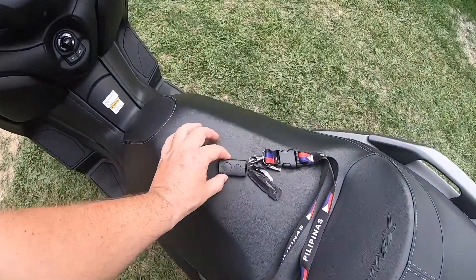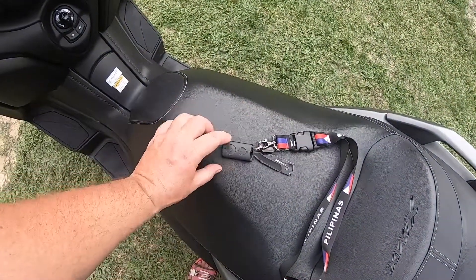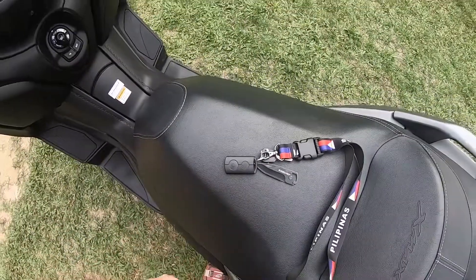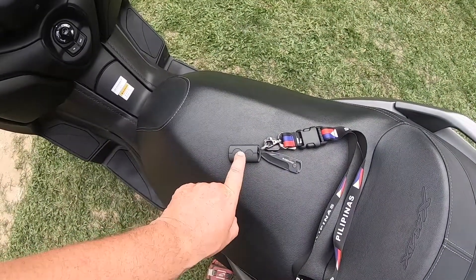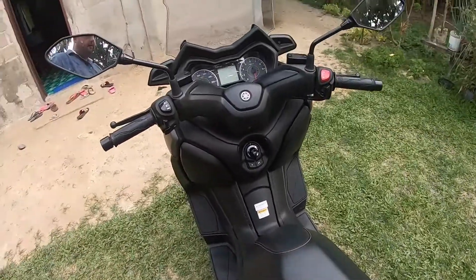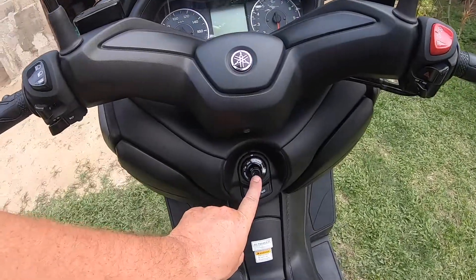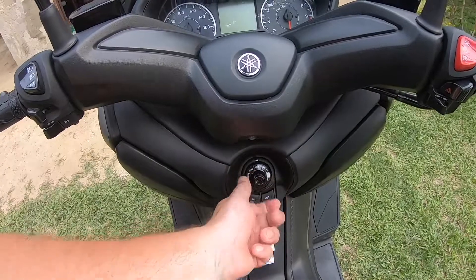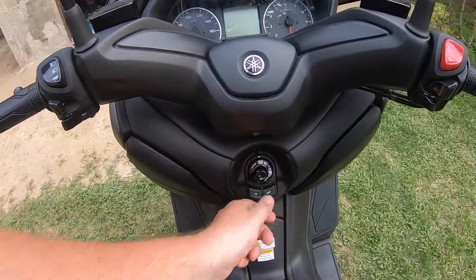This is the key — it only has this smart key. You just press it for about five seconds, then turn it off and on. It's on now. You just press on — this is open, on for ignition.